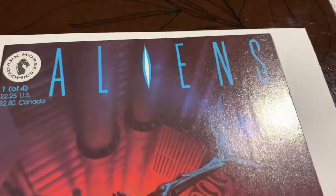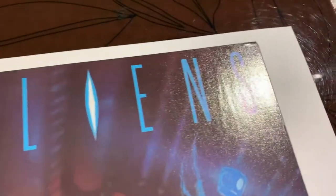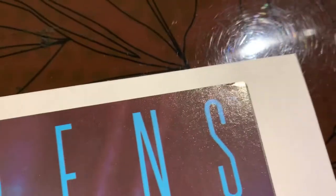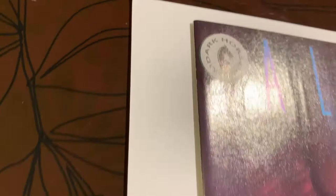We got this book going into the Pressing System - Aliens number one. This is Dark Horse Comics. Now let's take a look at this one. I think there are some little issues. You can see a tiny color break too, so we'll see how good that comes out.